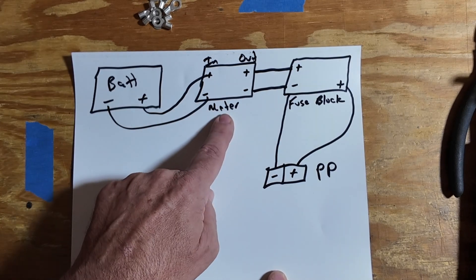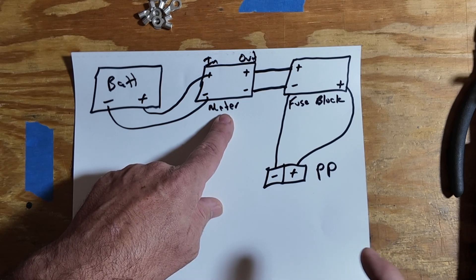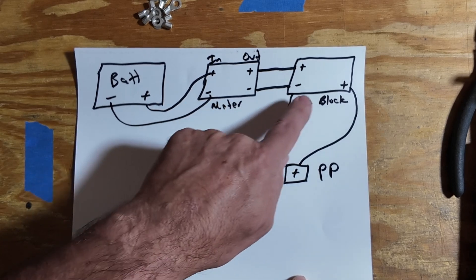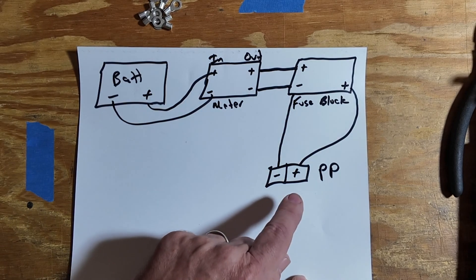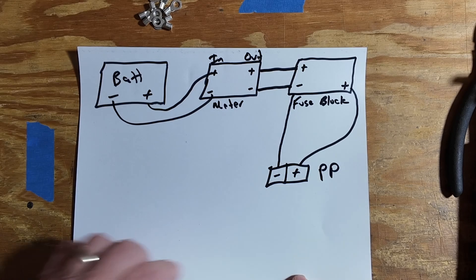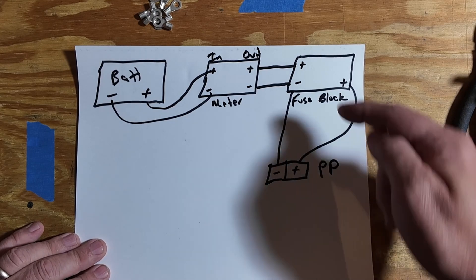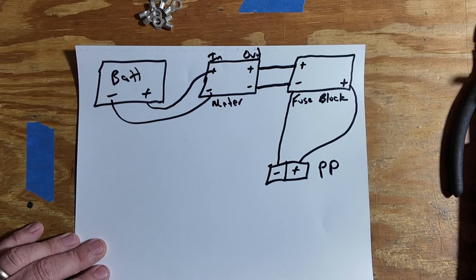We're going to start with the battery over here and feed that through a meter, that way we can keep an accurate account of how much is coming into or going out of the battery. From the meter we're going to feed into a fuse block, and from the fuse block we're going to feed into the power pole connectors on the outside of the box. There will be a total of four power pole connectors, and each of those will have their own individual fuse on the fuse block.